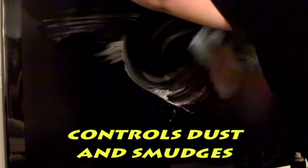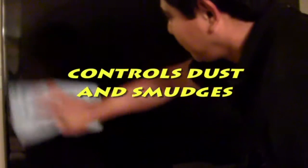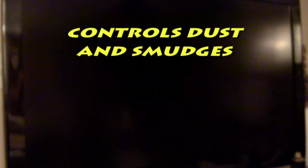With your plasma, there will be no fingerprints for at least one week. You don't need to spray all the time — just wipe it with the microfiber towel that we provide you, and it will be smudge free.